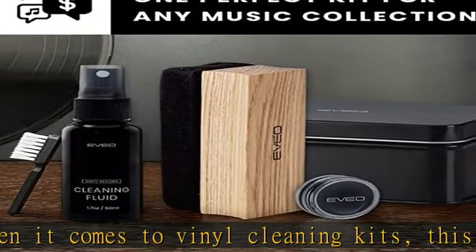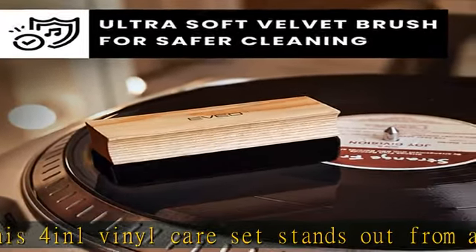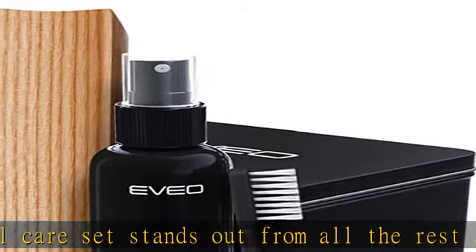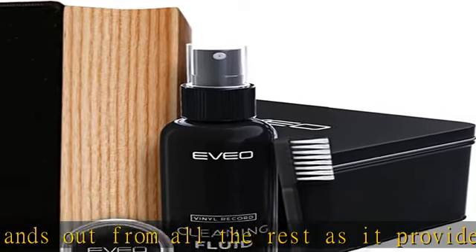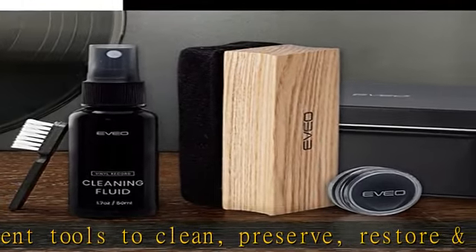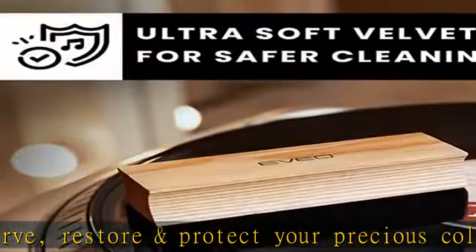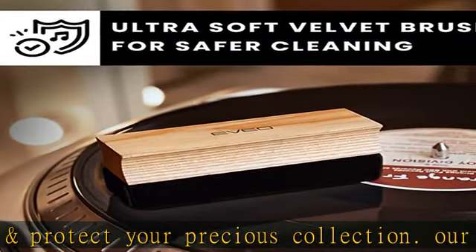Your vinyl record collection deserves the utmost care and attention. Look no further than this all-in-one vinyl record cleaner care kit — it's packed with the essential tools you need to clean your precious albums. This vinyl record cleaner kit includes a velvet brush and cleaning fluid to keep your records in tip-top shape, as well as a cleaning gel to keep your turntable needle pristine. With this kit, your vinyl collection will always be in good hands.